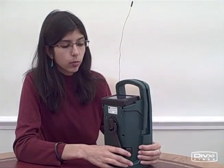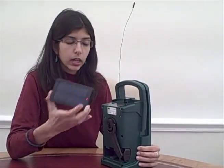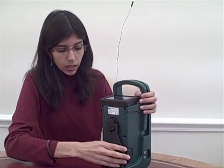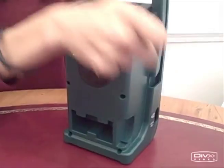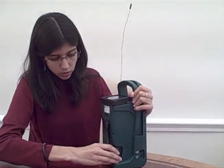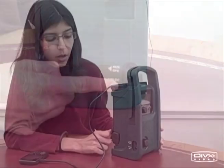The Life Player can be charged in three ways. It has a powerful solar panel that can be charged wirelessly or while sitting on top of the radio. It also has a wind-up handle for charging. And in addition, it can also be charged by an adapter connected to mains electricity or a car battery.